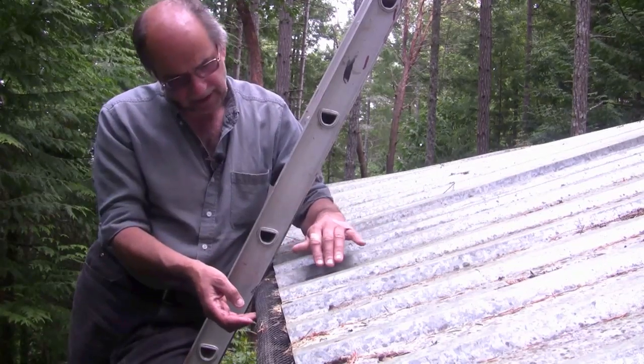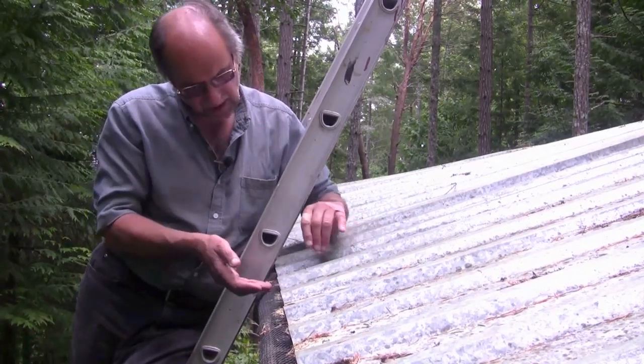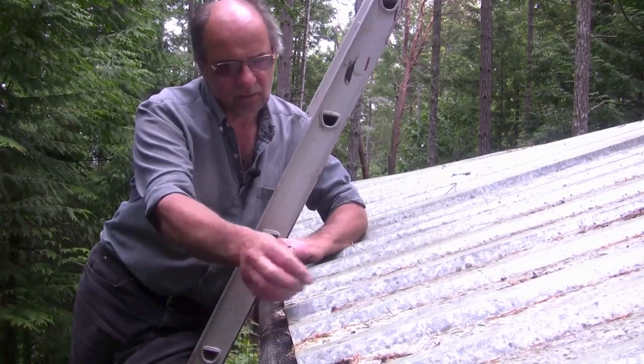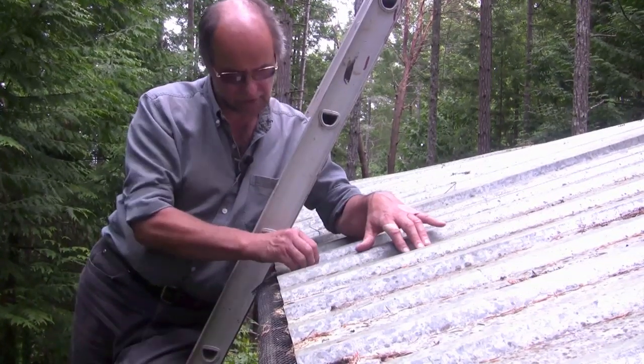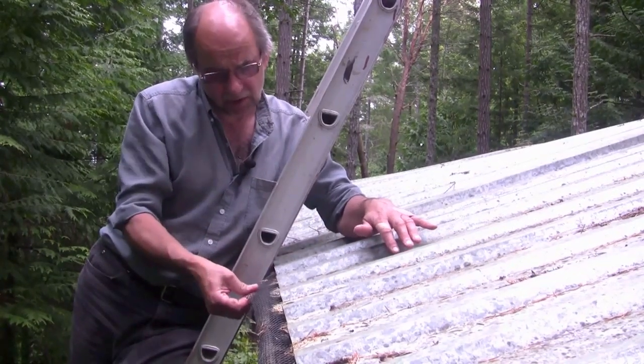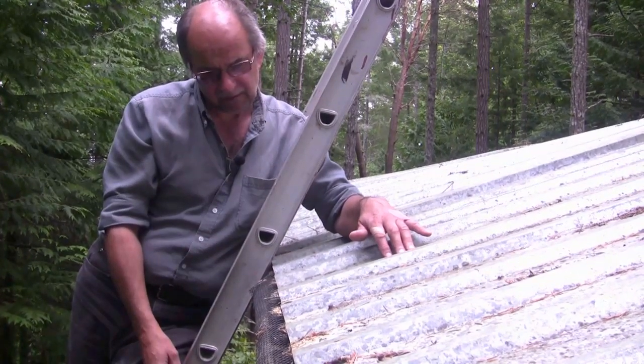To prevent that happening — and it seems to work — I've fastened the gutter guard, the plastic mesh, with roofing screws to the edge of the roof so that it won't pull away with the effect of ice and snow.